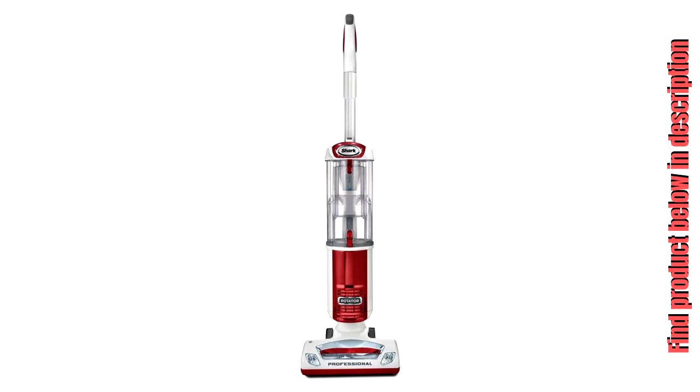Shark Rotator PowerLite Professional Vacuum Cleaner, Model NV450. Enhanced Swivel Steering — easily maneuver the vacuum into corners and along tough baseboard areas.